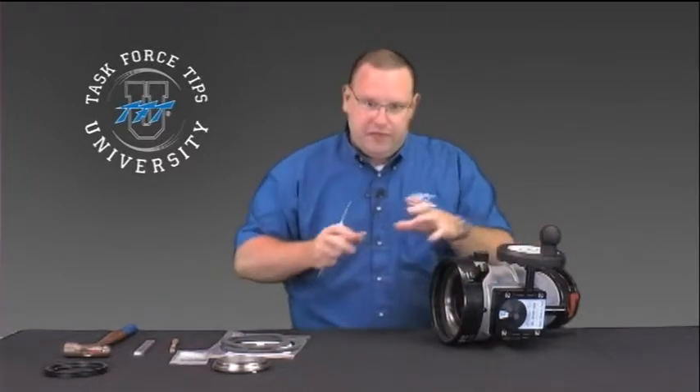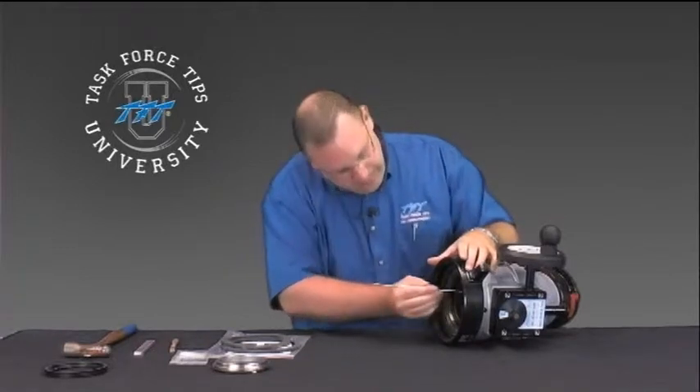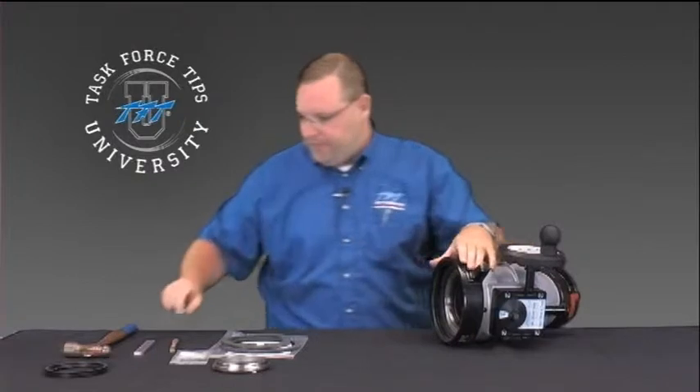When you screw that in, you can get a false sense that the seat is pushed all the way down, so make sure it's fully seated before proceeding.